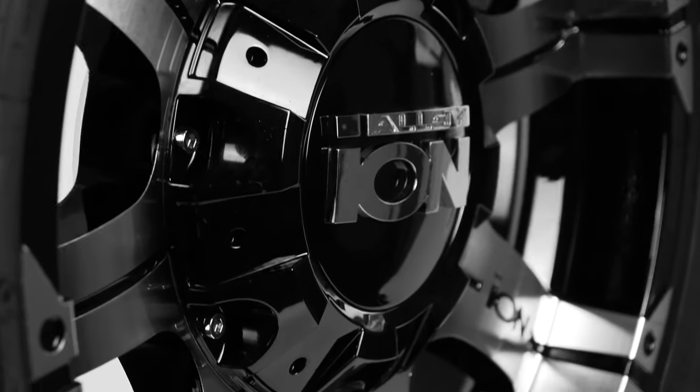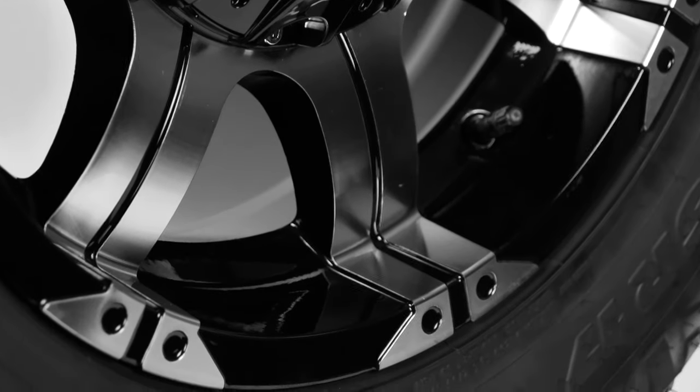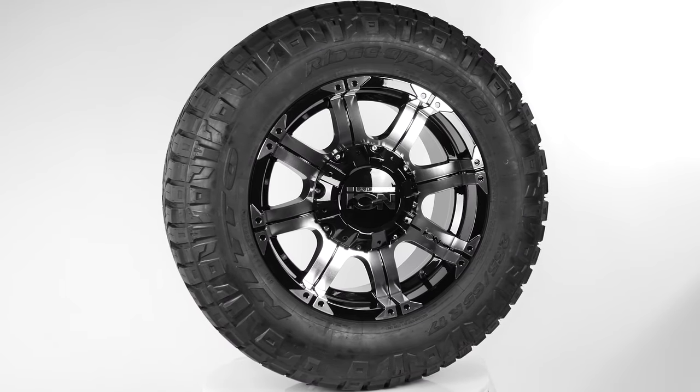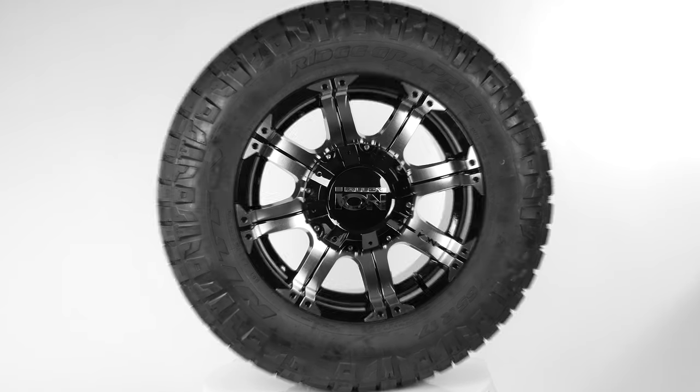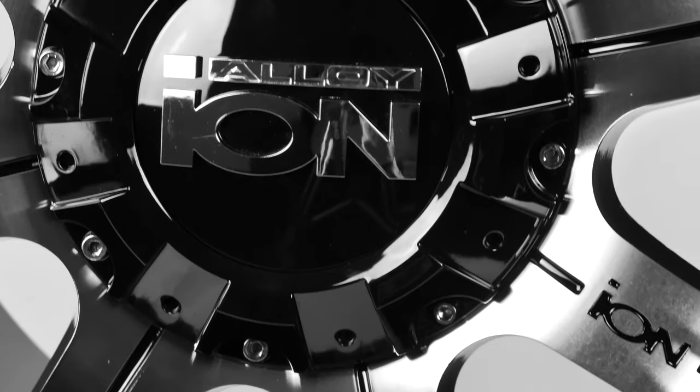Our new match is the Bold Alloy Ion 187 matched with the Nitto Ridge Grappler. The Ion 187 is a dual-drilled, 17x9 wheel with a positive 18 offset. This wheel is gloss black with a machined face highlighted by the Ion logo on one of the eight spokes.